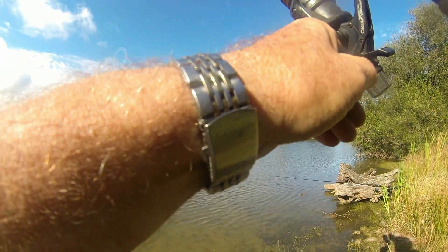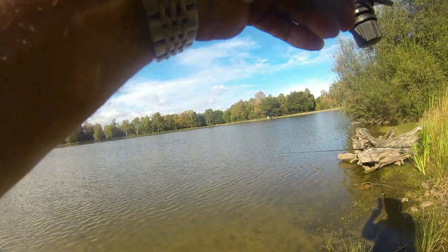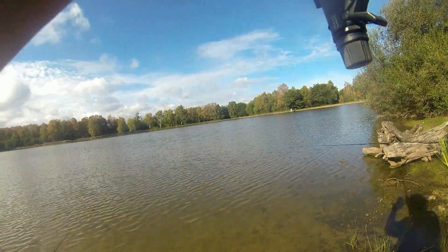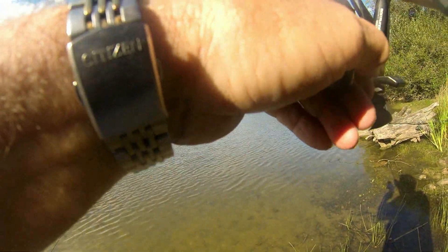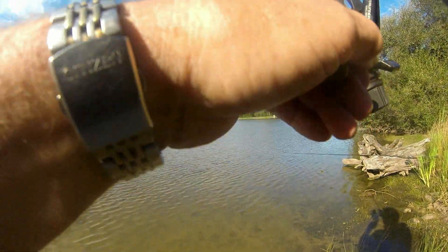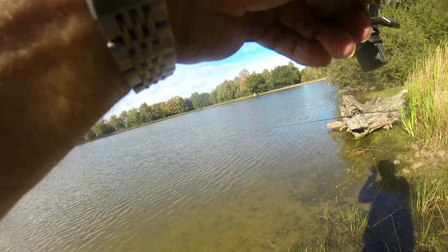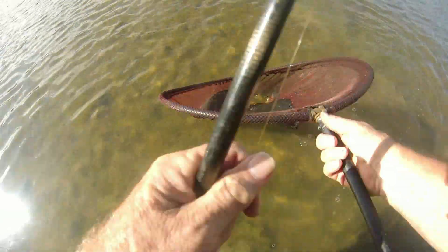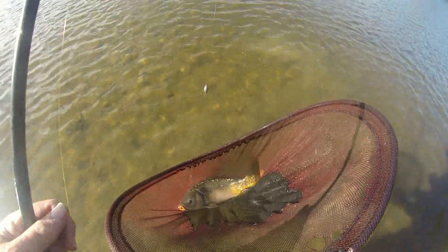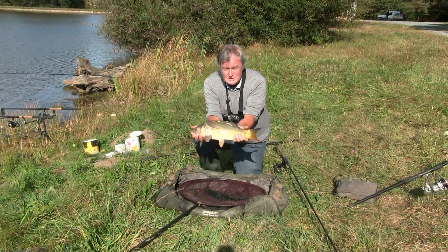I certainly like the combination of corn and pea. He's coming straight — I think he's the biggest of the day so far. I've seen him boiling now. Much better fish — yes, but not huge. About five pounds this time on this light tackle.